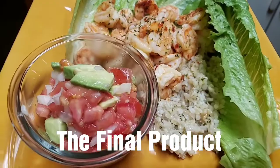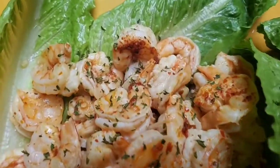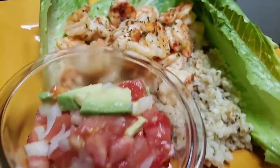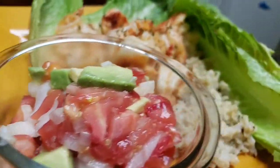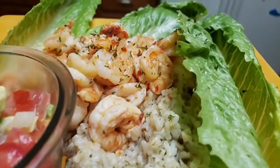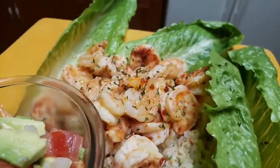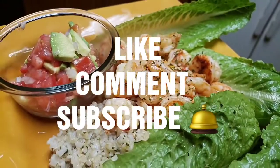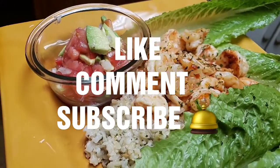This is our finished product. I did make a separate video on how these are put together to eat, but you can eat them deconstructed or put them in lettuce wraps and top them with the pico — they're absolutely amazing. Please remember to like, comment, and subscribe.